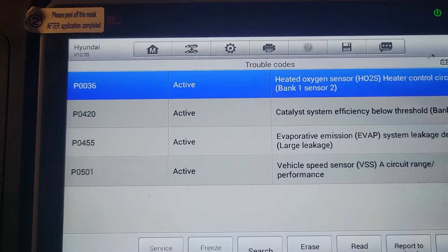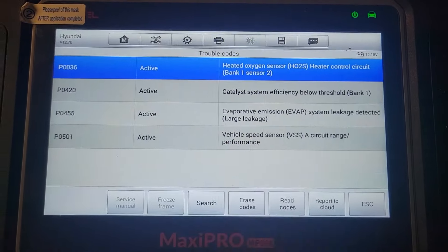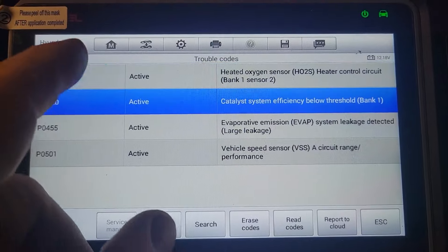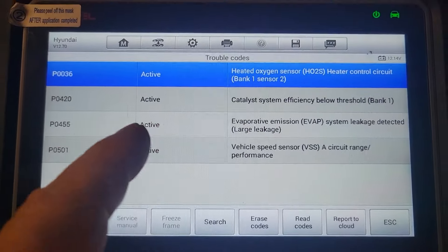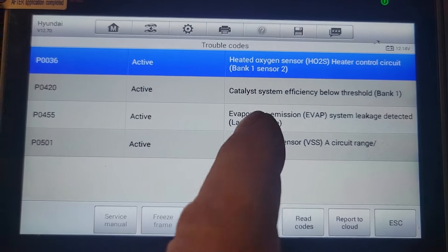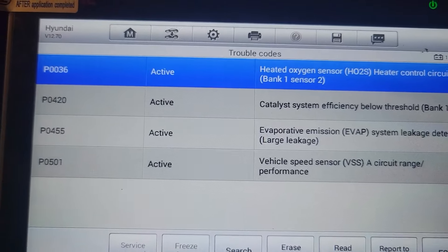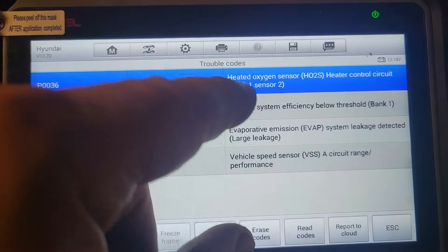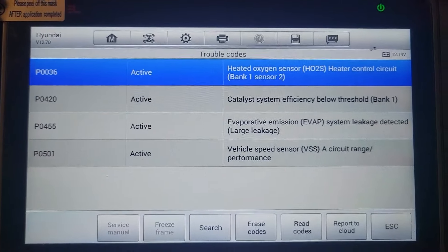These two are what we're looking for right now. The EVAP is interesting, but that's going to be separate from the catalyst and the O2 — those two are definitely going to be related. The EVAP and the speed sensor are going to be different things to look at, but right now we're going after the heated oxygen sensor and the catalyst efficiency.